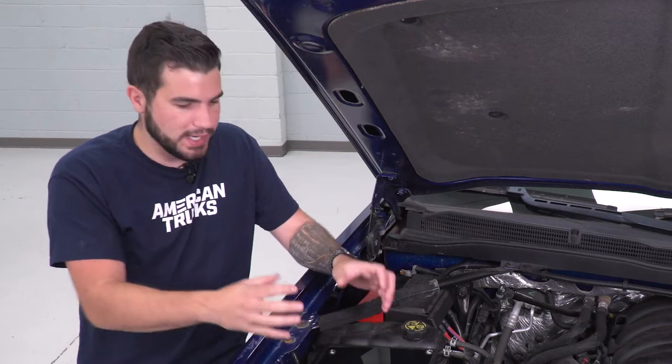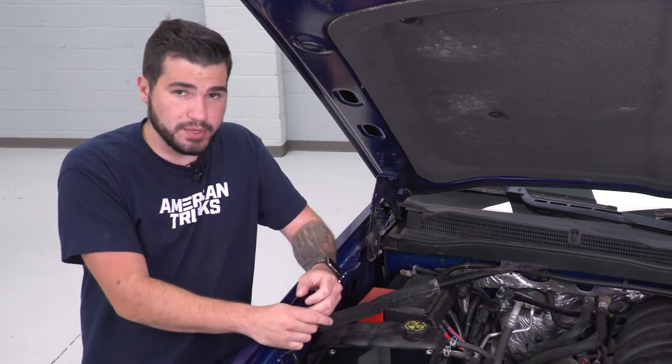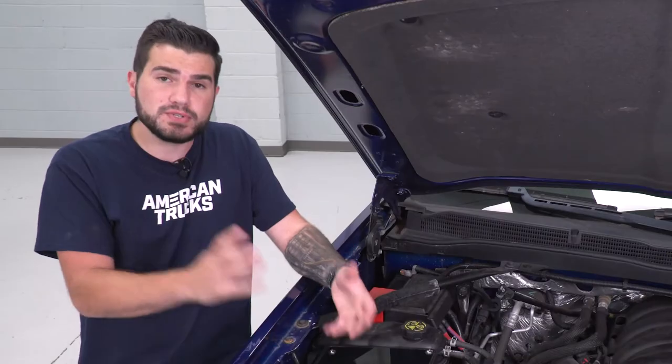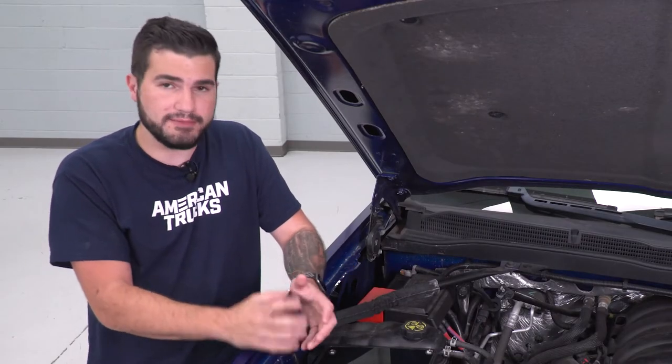It's a no-tune required intake, so right out of the box you can throw it right onto your 5.3. Because of that reason, we're not strapping it down to the dyno today, but do know that it does result in a nice power gain that you can definitely feel.